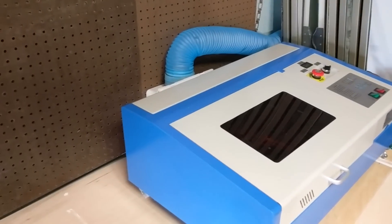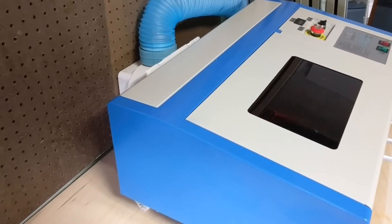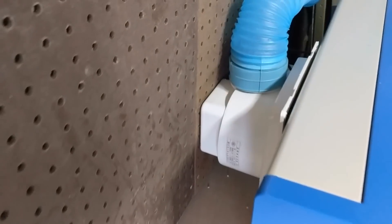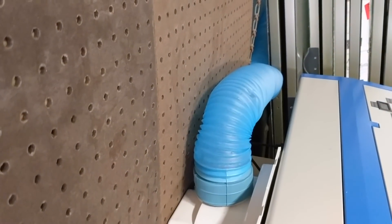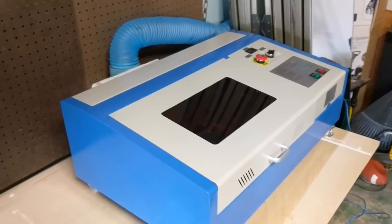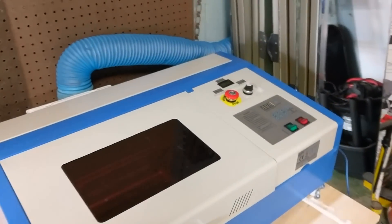There are some cons I want to warn you about right away. I haven't had an alignment issue with my machine, but I've seen some online, so I'm going to leave a link in the description to DIY 3D Tech. This guy gave an incredible step-by-step tutorial on how to fix a laser misalignment, and I would highly recommend his video — it's incredibly thorough.